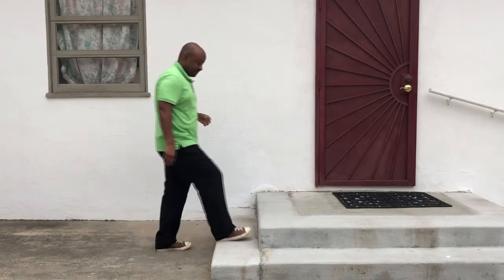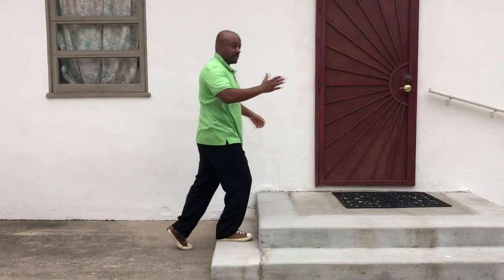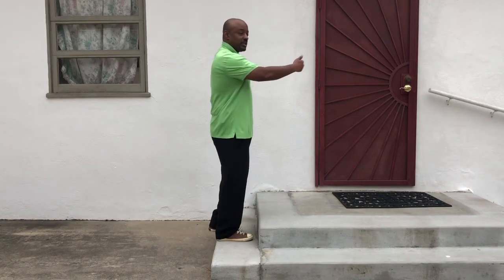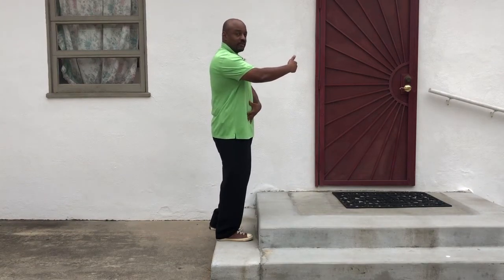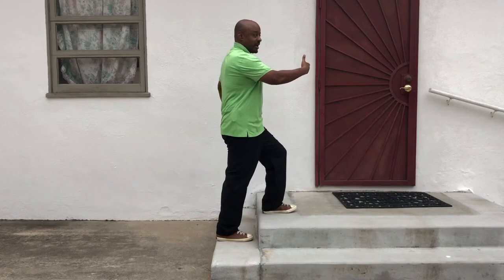Now let's look at the movements using the Direction-Root-Power analysis. When I place the foot on the stair, I'm using direction clockwise, root on the left, power extension of the left hip. I change weight — now I have direction still clockwise, root on the right, and power extension of the left hip. Now I fully change weight by changing the direction to counterclockwise, root on the right, power extension of the left hip, and I complete the motion by extending the right hip. So now I have direction counterclockwise, root on the right, power extension of the right hip. I transition to the next step by changing the root only to the left, placing the left leg onto the step, and can now cycle back again.